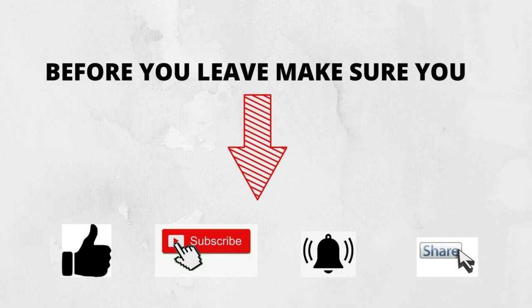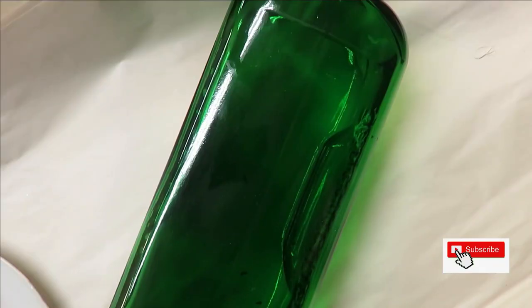Everyone, this is Amy. Welcome to my channel. I know it's been a while since I've done a video — I've been working on some other stuff — but I decided I missed doing the painting videos, so I'm going to pop on and do a quick one for you today.